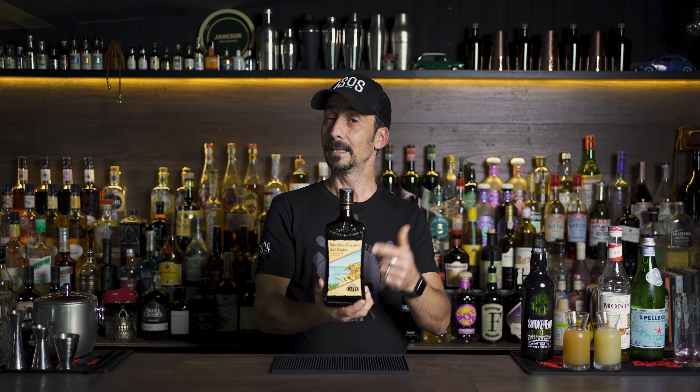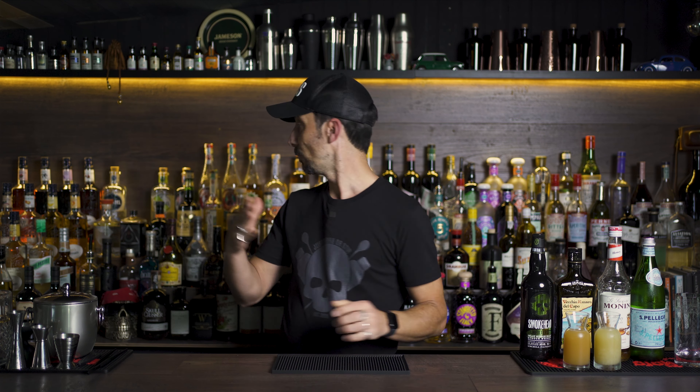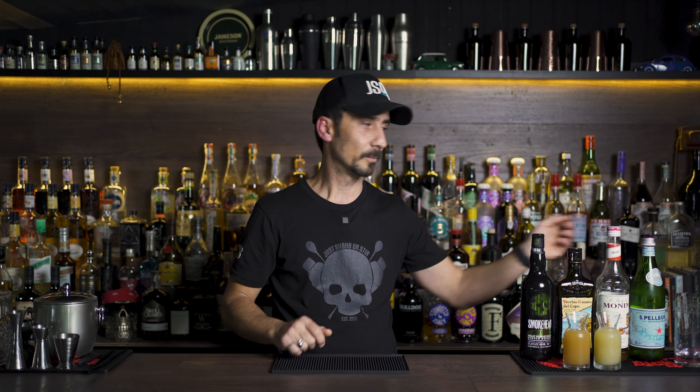The next ingredient is Amaro. I'm using Vacuo Amaro Decapo. If it's not available, you can use Amaro Montenegro or any Amaro you have at home. Then you'll need honey syrup — grab a Monin or any other brand, or if you want to make your own use a 3-to-1 ratio. I usually use raw honey mixed with water, but bear in mind the shelf life won't be as long as a shop-bought syrup.